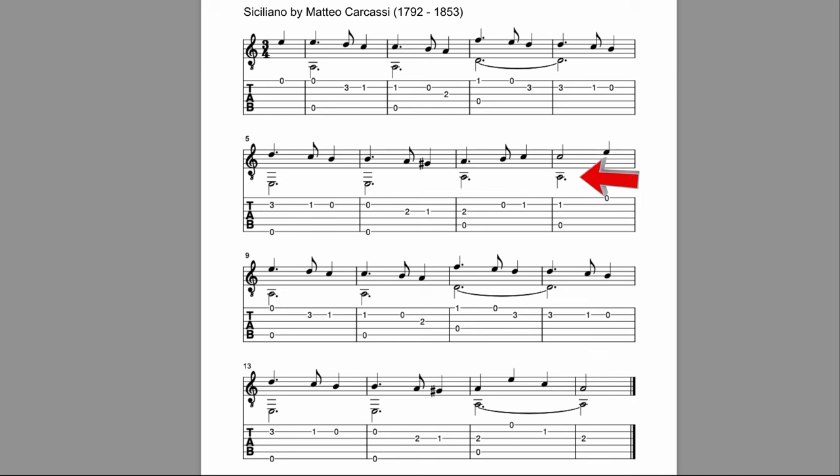I also want to point out that there are no fingerings on this piece — no suggested fingerings. Part of learning a piece when there aren't any is that you kind of decide for yourself, figure it out, write them down, test it out. What if you use this finger? What if you use that finger? Solve for yourself the best way to do it. Also, this is a tie — once you play this D note here, it rings for two measures. You don't replay it right there.